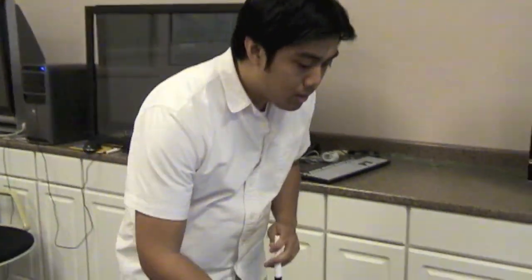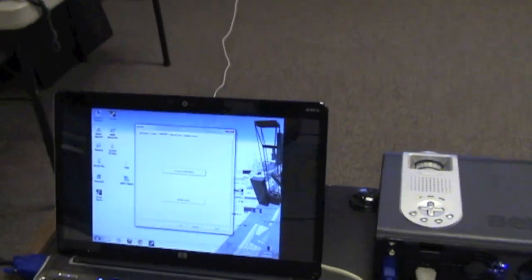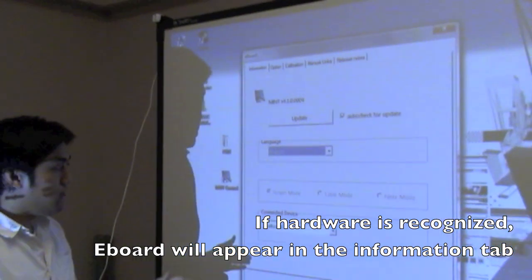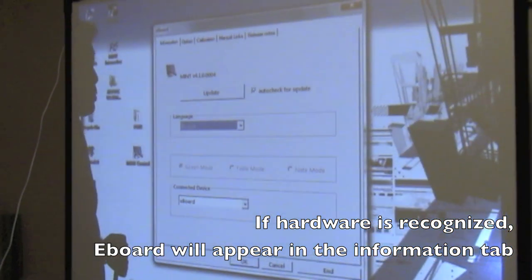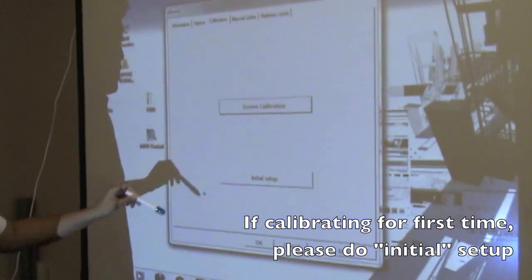After you've installed the hardware on your smartboard or whiteboard, you're going to go to your computer and open up Mint Control. You should see an icon on your desktop. This will open the Mint Control panel. Under information, you want to make sure that you see eBoard under Connected Device. That ensures that you did install the hardware correctly. Under the Calibration tab, you're going to see Screen Calibration and Initial Setup.